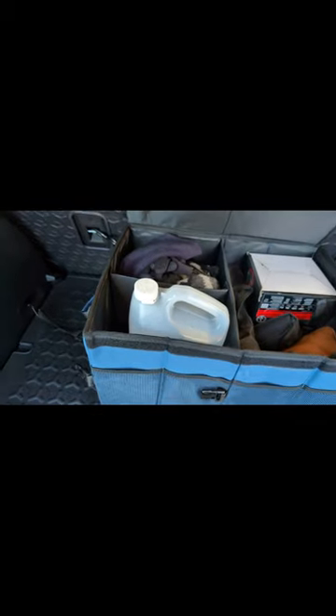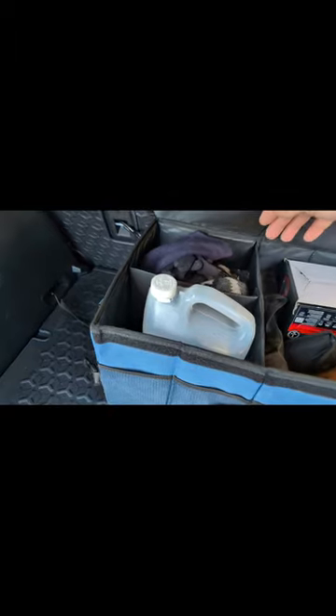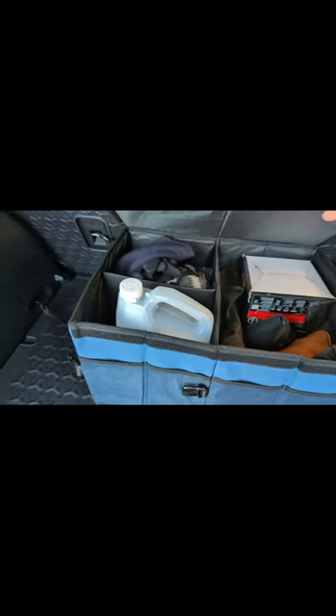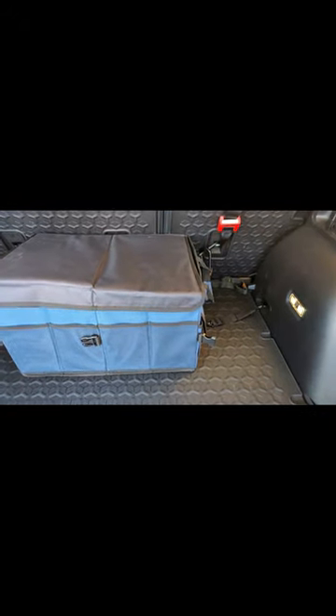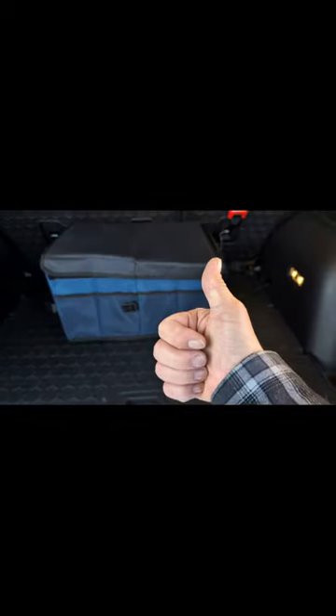You just lift the lid up — if you don't want it, rip it off and put it behind. As you can see, I've got gloves, windshield fluid, an air compressor, a first aid kit, and all the stuff you kind of need on a trip. All in all it's a nice little bag. If you like what I'm doing, hit that like, subscribe, and notification button for the next review. We'll see you in the next one — thanks, bye!